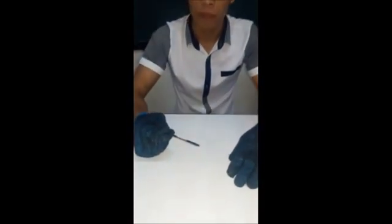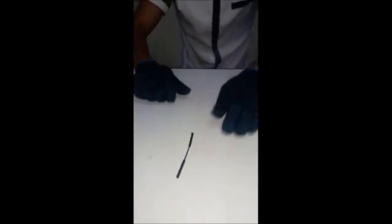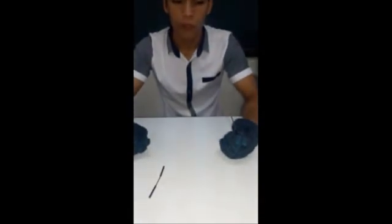The first wire is the main wire, wherein the insulation was removed this way. And the other wire is the tap wire, wherein the insulation was removed like this.